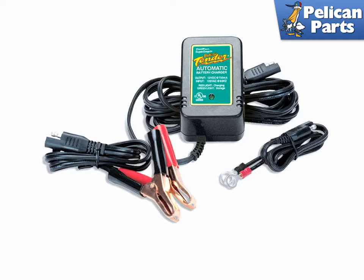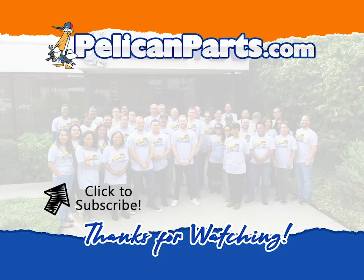The battery tender is a necessary tool if you're not planning on driving your car every day. It plugs into the wall and trickle charges the battery so it won't run down. Although the kit comes with alligator clips for temporary installations, I prefer to hardwire the charger into the battery and simply leave the charging unit in the bottom of the trunk. Thanks for watching — be sure to subscribe to our channel and check out another video in this series.